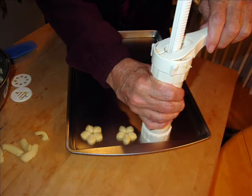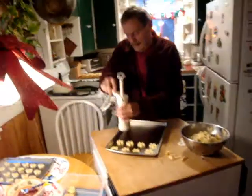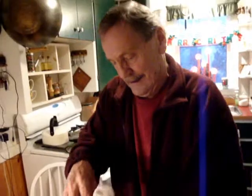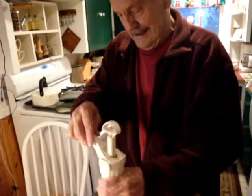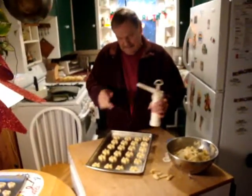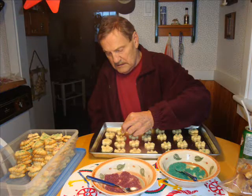Let Hank demonstrate here — he does such a good job. Everything's coming out perfect. It must be because I'm filming. That's it, a perfect tray.